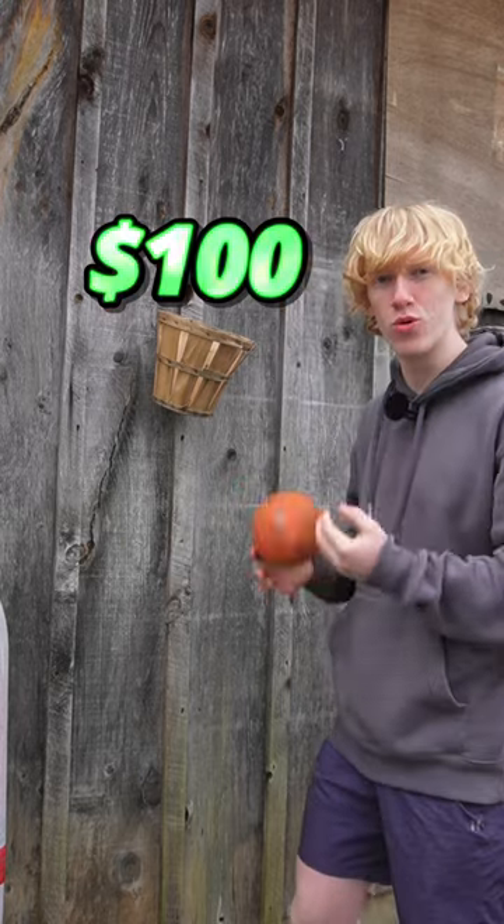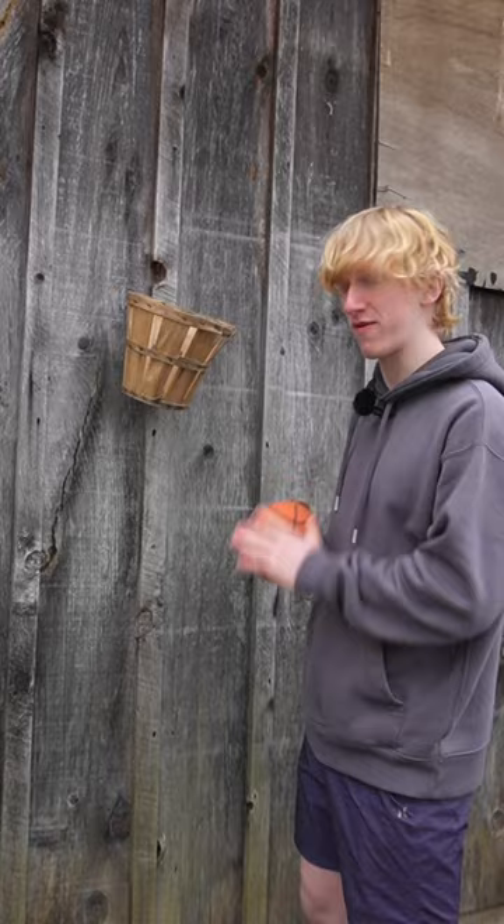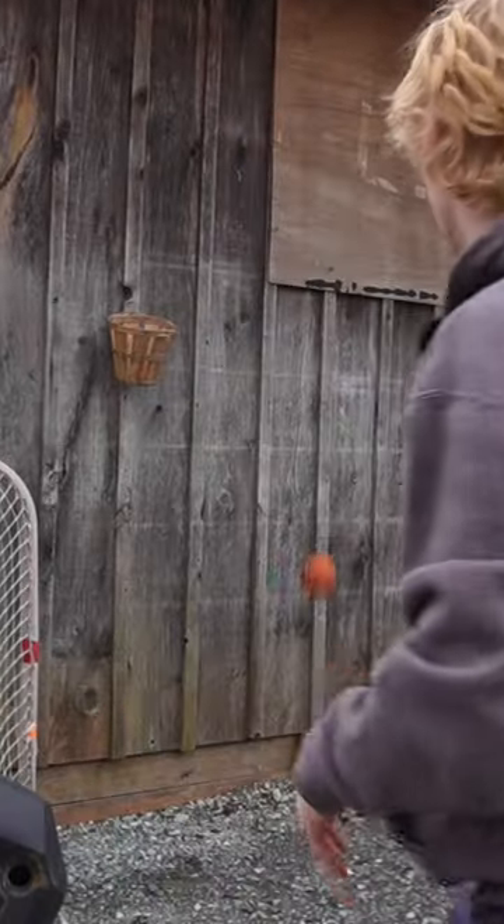$100 homemade basketball hoop. Now the reason this is so expensive is because it's a replica of the first type of basketball hoop ever created. Hook shot like the old days.